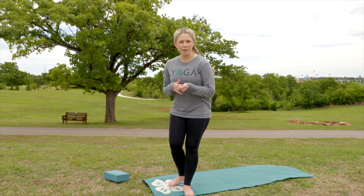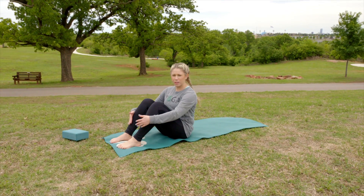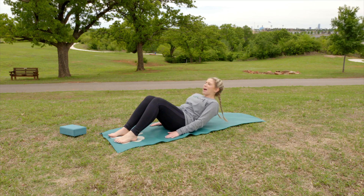For bridge pose, we want to start sitting on our mat with our feet flat in front of us, about hip width apart. Hands are going to come down by your side, palms face down, and then you're just going to roll back so your back is on your mat.